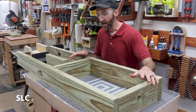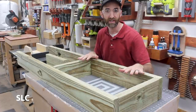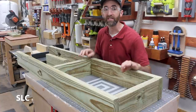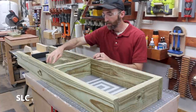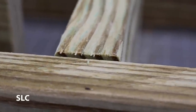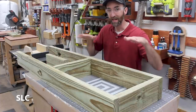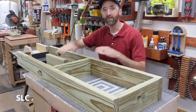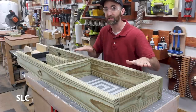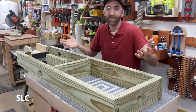Once you have everything cut, you want to take it over to a flat surface. I know the top of my workbench here is flat, and I want to assemble this upside down. I strongly suggest upside down because this board is slightly wider than on this one. If I assembled it right side up, it would be a little uneven when we go to put the boards across the top. But if I assemble it upside down on a flat surface, even if these are a little bit off, it's going to be the bottom — you're not going to see or even know.